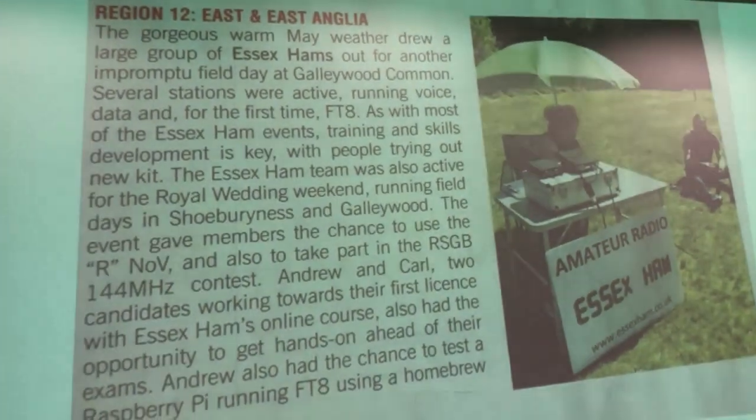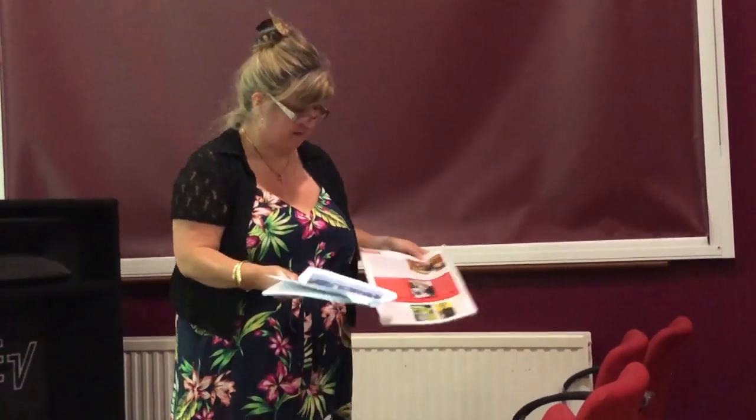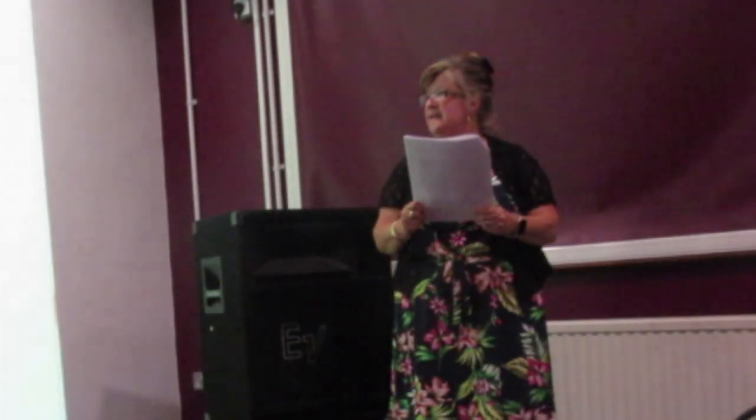Thanks to Pete at Essex Ham, we get mentioned in at least 50% of editions of RadCom, a magazine from the RSGB — the Radio Society of Great Britain, our national society. There are pictures in here from Suffolk Red where I was making something, and other months too. I've even had people say to me, 'It's not a very good copy because you're not in it this month.' There are pictures of the Essex Ham Field Day, gathering in the pub, sitting and chatting about radios and problems.